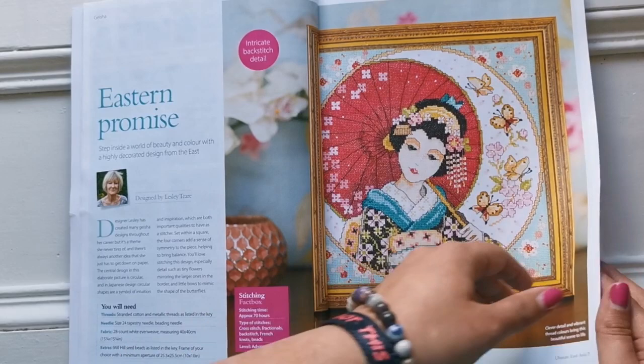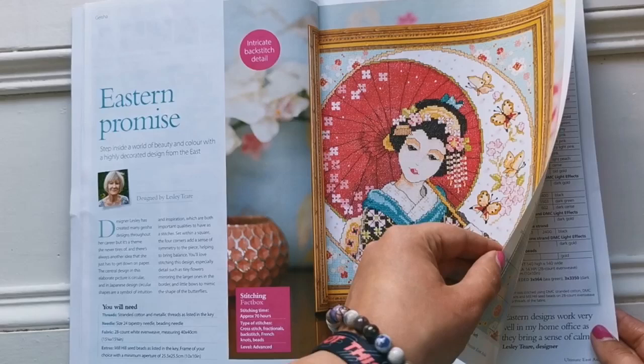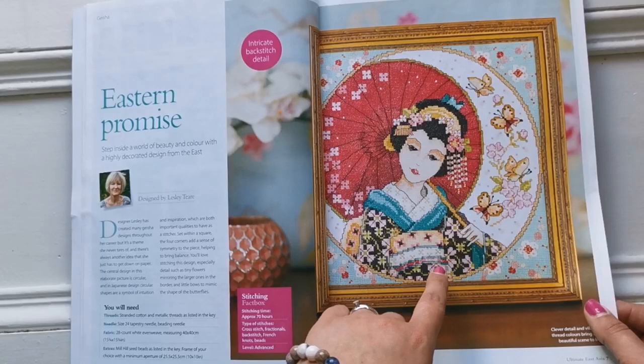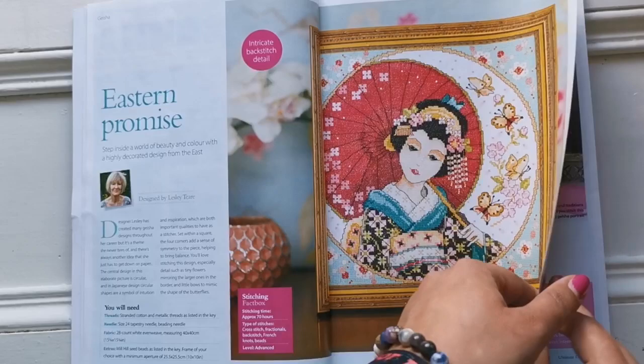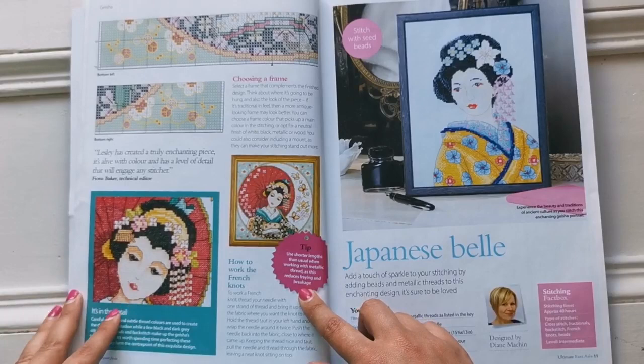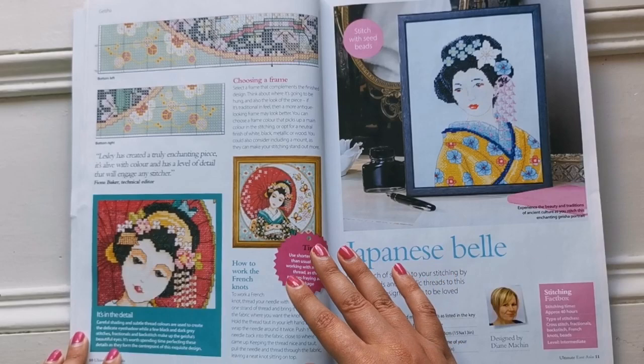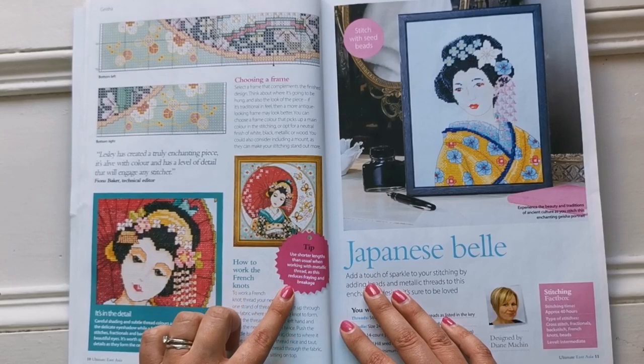Flipping over, this one was designed at 140 by 140 stitches, and it's on 28 count white even weave measuring 40 by 40 centimeters. It does have French knots in it, so you need to be careful. There is quite a lot of detail in there, so it's not for the beginner. It'll take a long time to do.